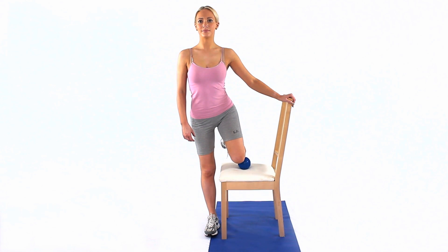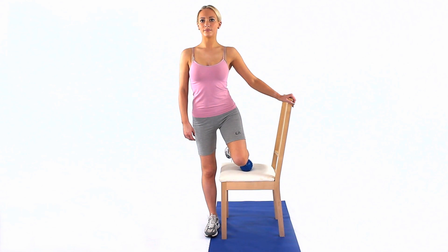Roll the spiky ball along the outside of your shin to create a localized massage to the tibialis anterior.